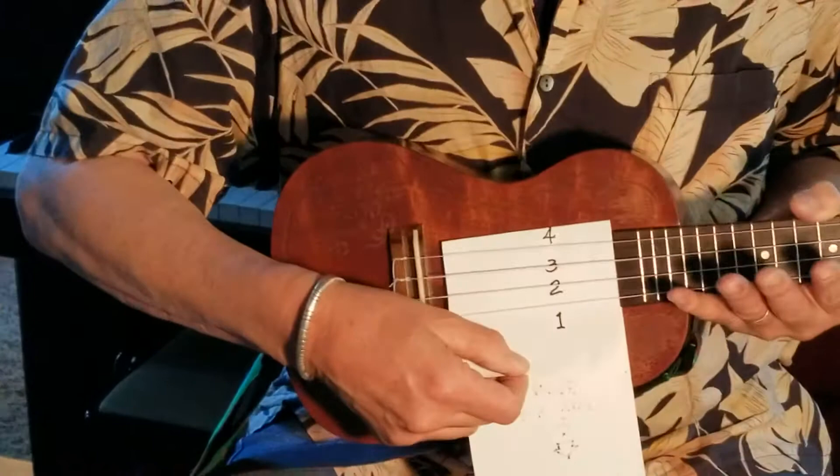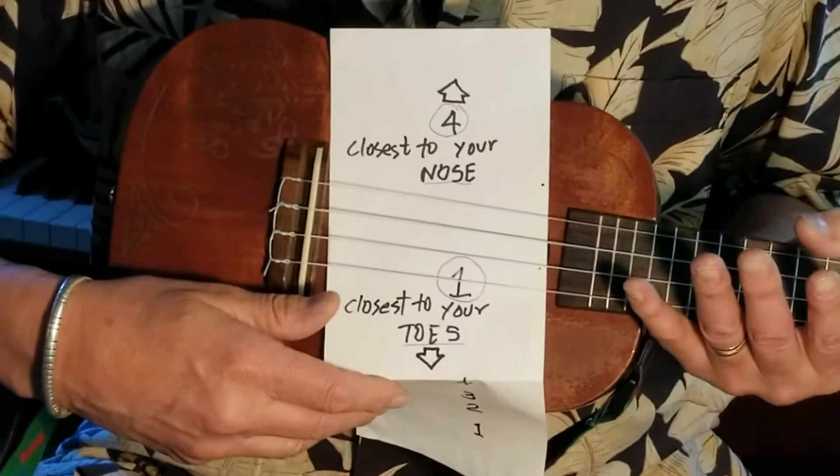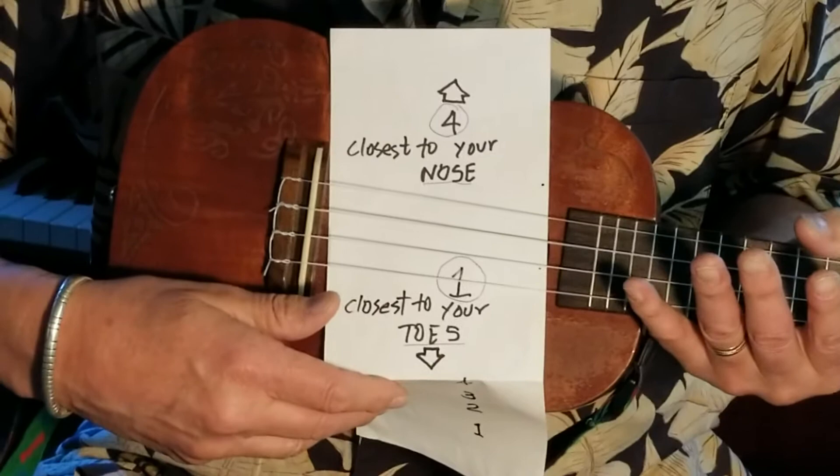You're gonna need to know this — these are how the strings are numbered. Another way of memorizing that is: string one is closest to your toes, string four is closest to your nose. One on your toes, four on your nose.